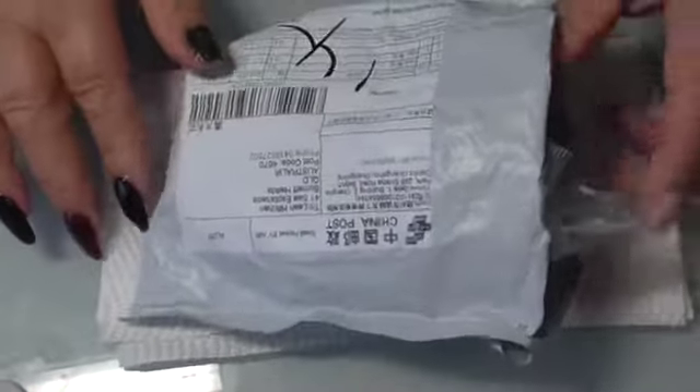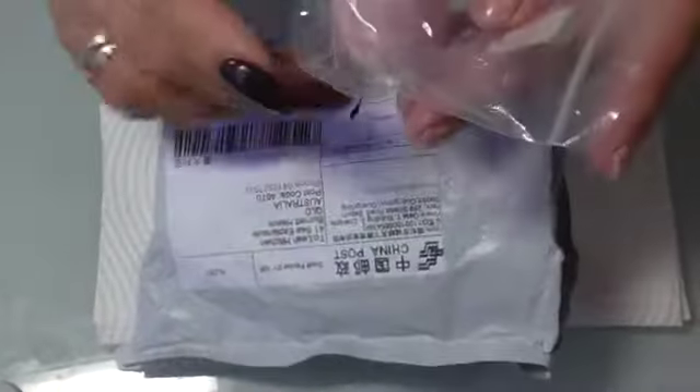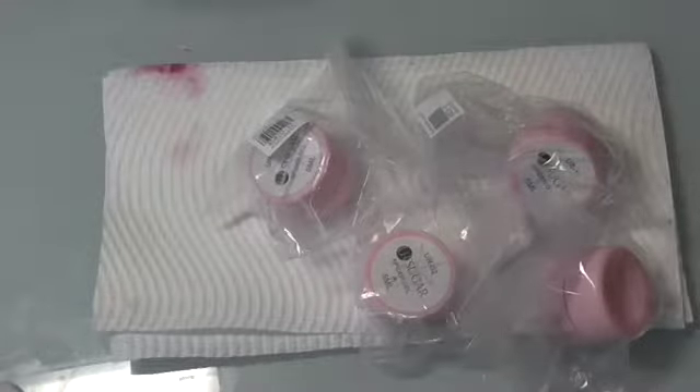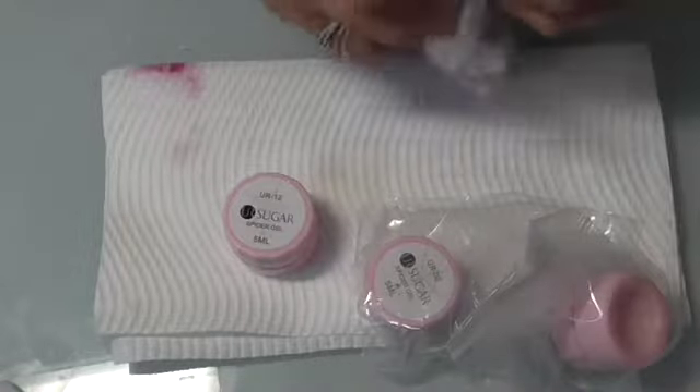Hello everyone and welcome back. Today I'm going to have a look at some spider gels that I purchased from Nail Sugar. They have just arrived and all I've done is open the top, so now I'm going to tip them out. I've only purchased four — I don't think I need a lot of them. They came packed in a small padded bag and then individual little Ziploc bags, which is good.